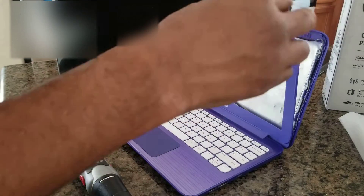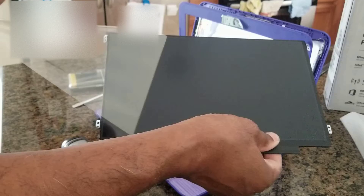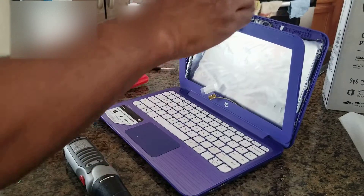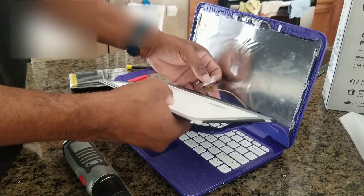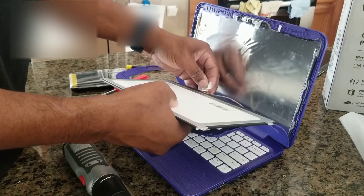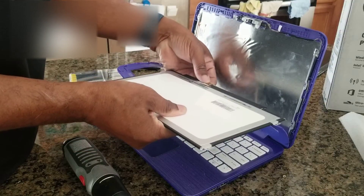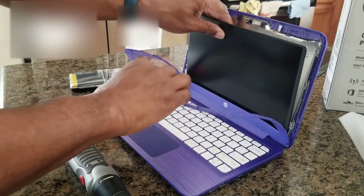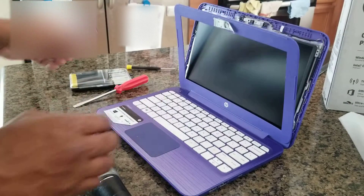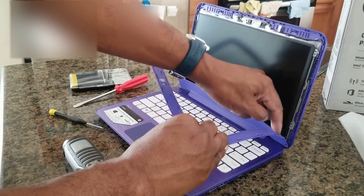So you're just going to peel these off right here, take off that screen, take off that. Set that aside and you're just going to put it back in like you took it off. Look right here. Be sure it's screwed in right.